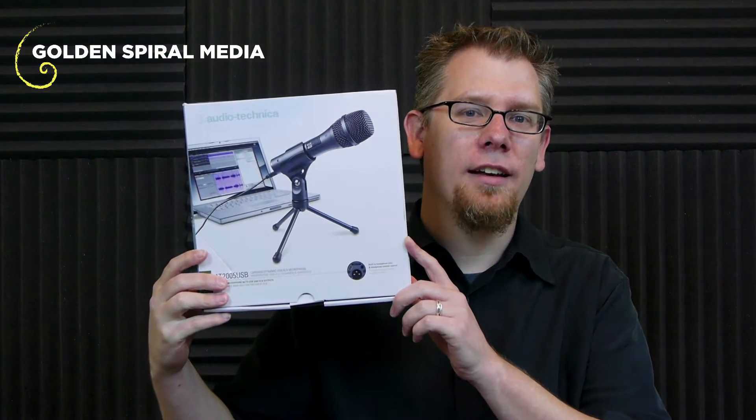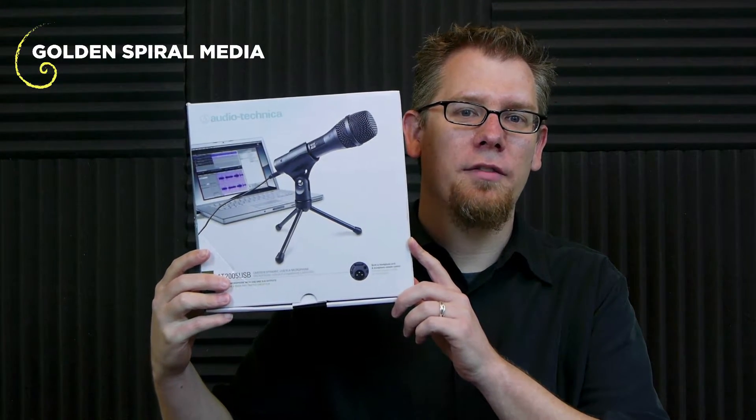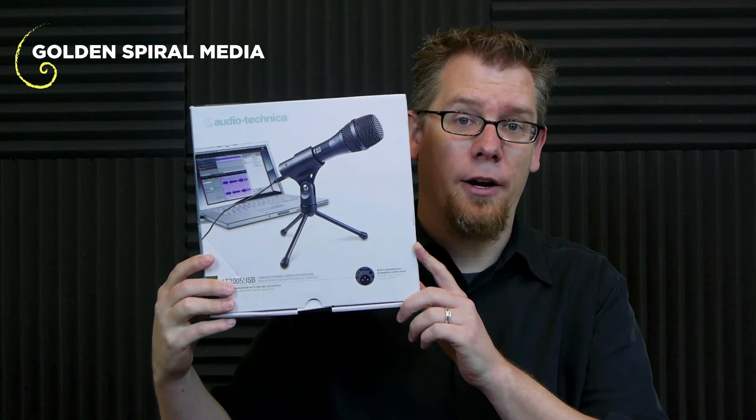Hi, Daryl from Golden Spiral Media here today with another video product demonstration for you. Today I have the Audio-Technica AT2005 USB microphone.